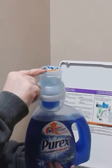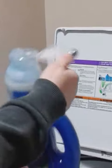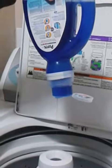Basically what you do is you take the cap here — it's got the directions here to open and flip. So I'm going to open it right now and flip it, and it's going to automatically dose one load for me.